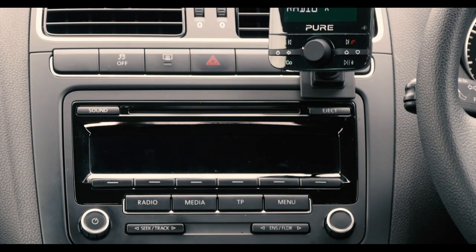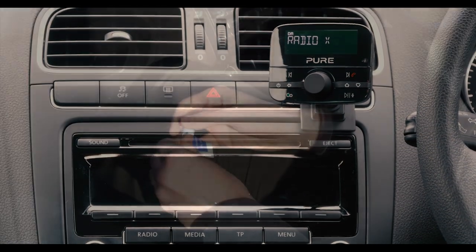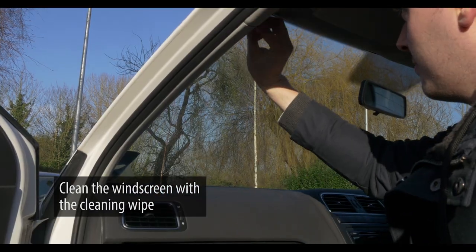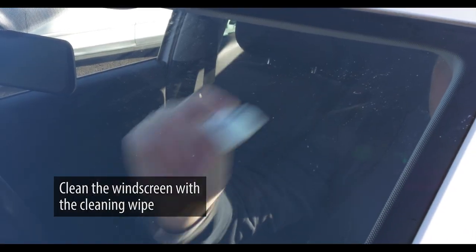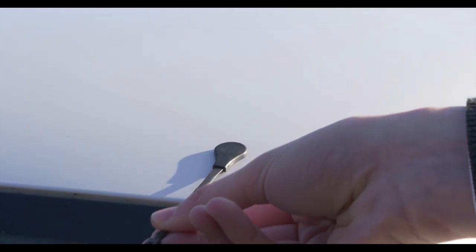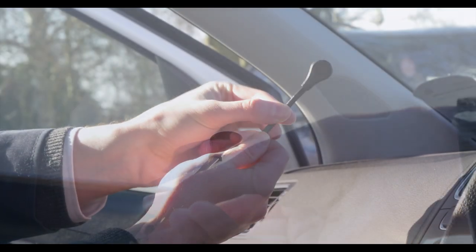Once we've checked we have all the right components it's time to start the fitting process. Begin by wiping down the top corner of the windscreen on the passenger side with the cleaning wipe. Whilst this is drying we can start with inserting the grounding tail. The magnetic grounding tail needs to connect with the roof of the vehicle to ensure we get the best possible DAB signal to our highway.